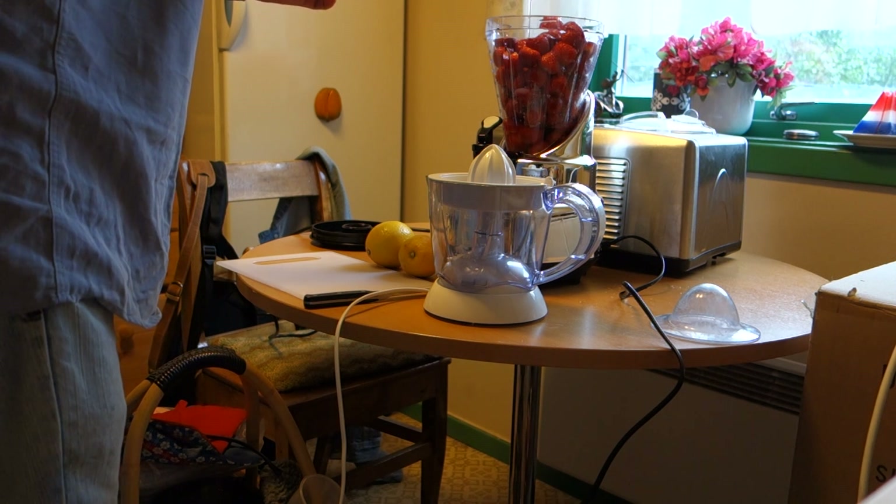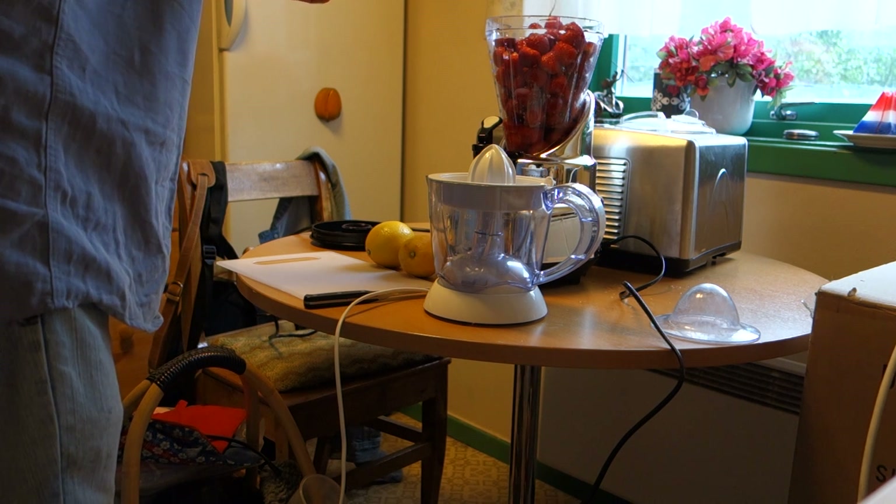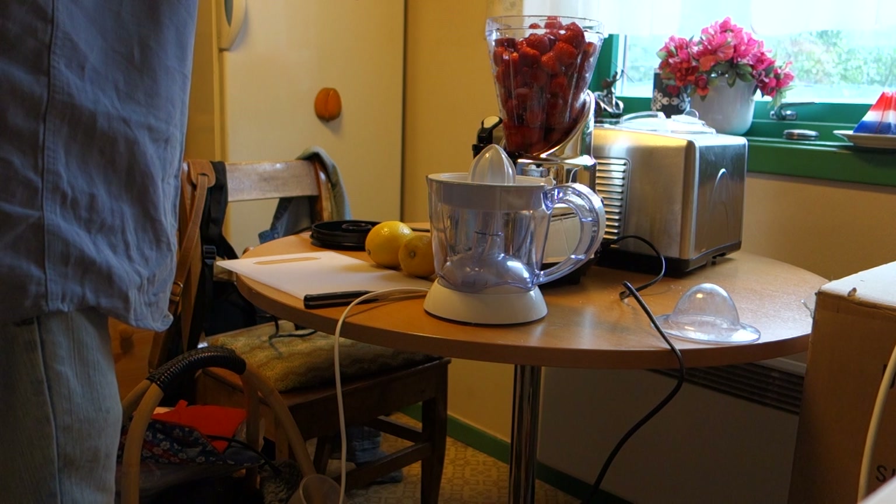I use this mixer or blender and mix this together before I use it in the ice cream machine and churn it in the ice cream machine.